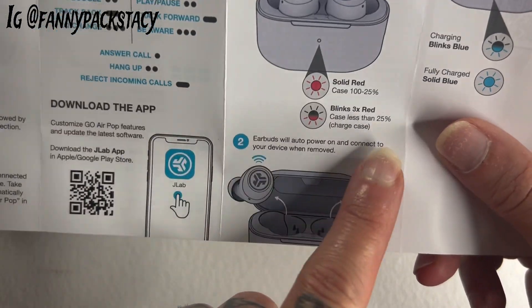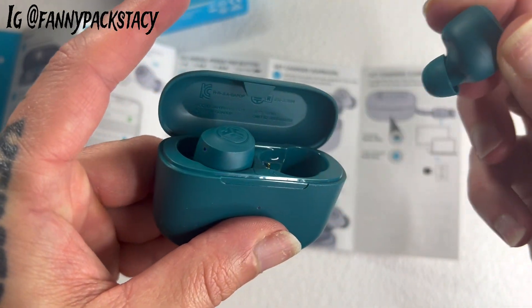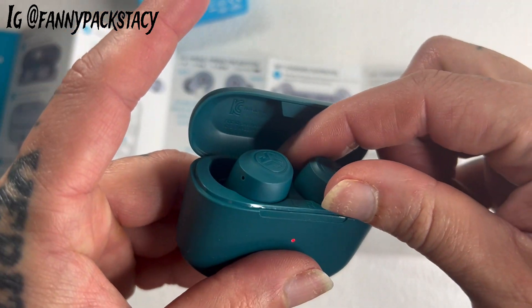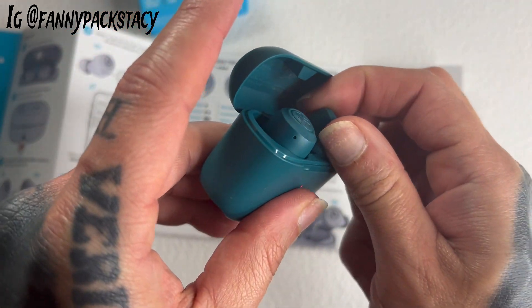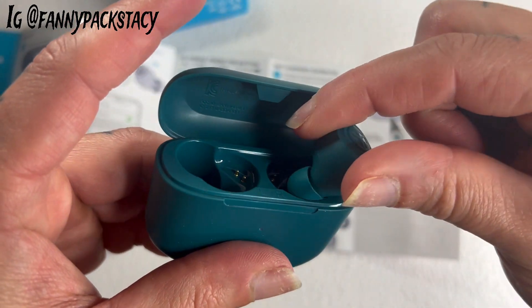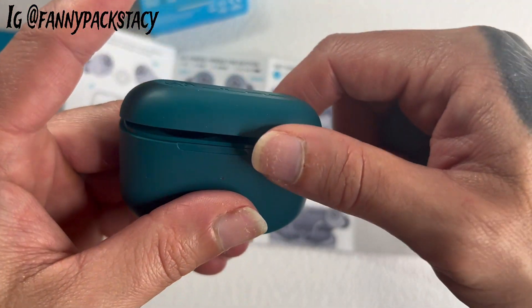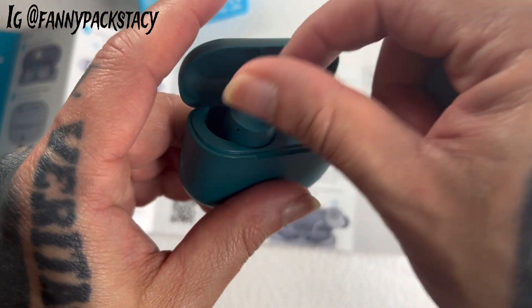As soon as you put them inside the case, they automatically start charging. I'm notorious for taking one out and trying to put it on the wrong side and they just won't go in — I do it every time. But you won't even be able to close it; you've got to put it in the right one.